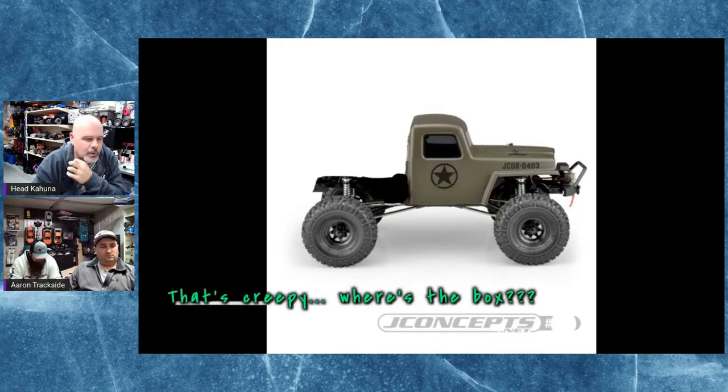The Gozer is supposed to fit the TRX-4, the Enduro, and anything with a 12.3 inch wheelbase. Ryan might have painted up a Gozer body and put it on one of his crawlers, but he did the monster truck one, so the proportions are a little different — bigger.